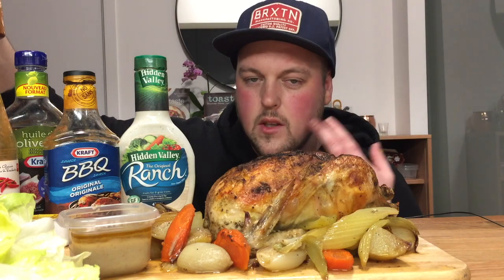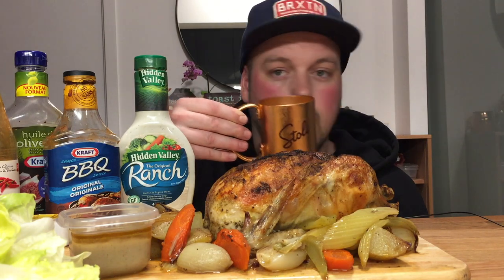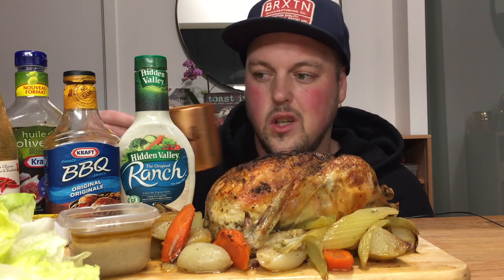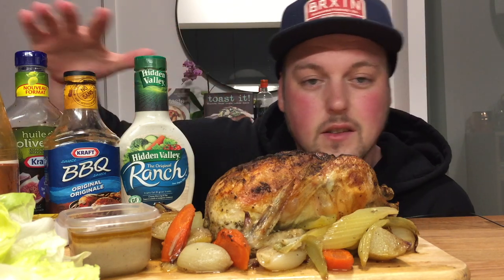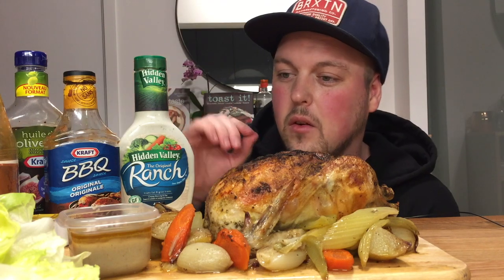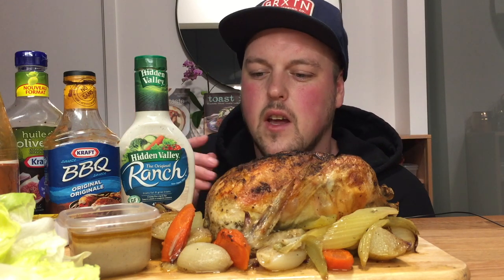I'm not gonna lie, you can tell by the rosiness on my cheeks. I've always wanted to do the whole roasted chicken. I saw it on YouTube — like a challenge where you do it in a certain amount of time. I'm not gonna go that intense. I'm just gonna show you guys how I like to do it. Right here is a sauce spread, very crucial to me. I like to take my chicken, peel it off, and put it in little lettuce wraps. I'm gonna try a bunch of different sauces and just see what's the best. With the power of editing, lettuce has appeared.